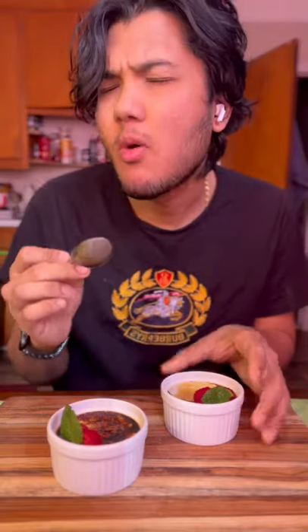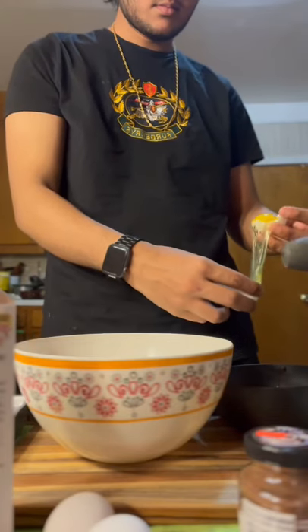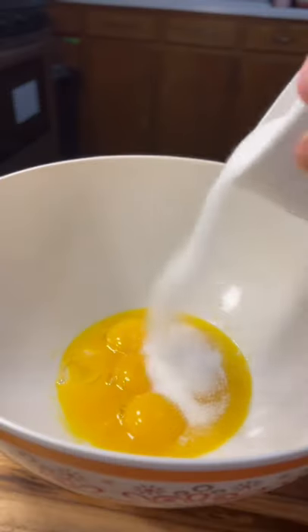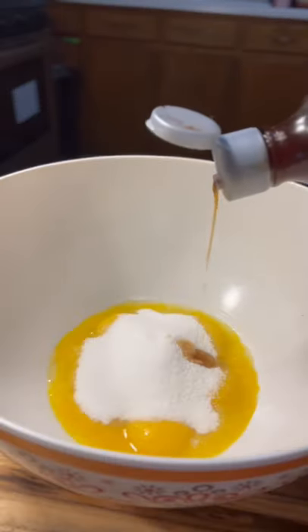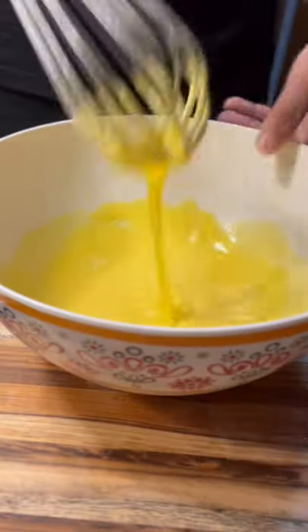Creme Brulee. We're gonna start off with everything we need. Let's begin cracking up some eggs and only keeping the egg yolks into a bowl. Add a whole cup of sugar and half a teaspoon of vanilla extract. Continue whisking until it gives you this consistency right here.